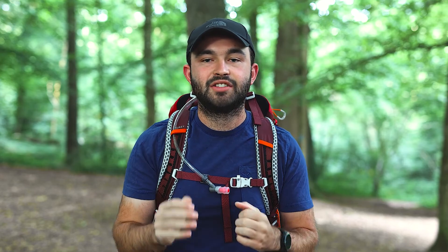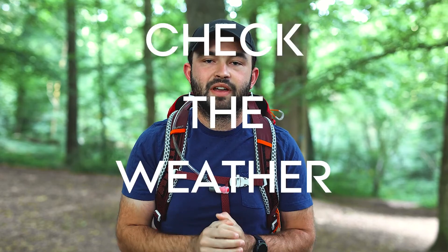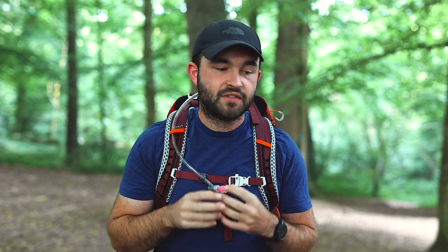Our final tip, number five, is check the weather. Checking the weather is a really good way to reduce your pack's weight because it allows you to make decisions on kit you may or may not need. A good example would be a down jacket — if you've checked the weather and it's going to be an absolute scorcher, even in the evenings around 18 degrees, you could potentially leave your down jacket at home or swap your thick fleece for a slightly lighter one. Reading the weather gives you the opportunity to shed weight and take lighter gear.